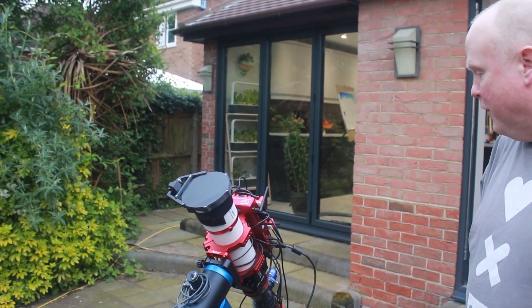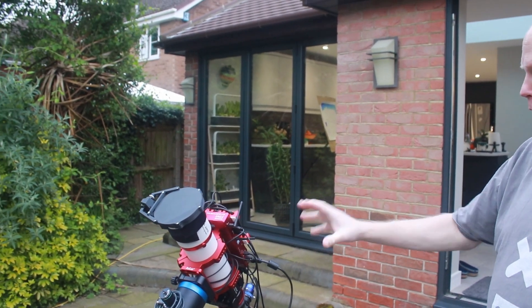That's all set up and ready to go if we had clear weather. So you had your old setup — let's jump back and talk about that.